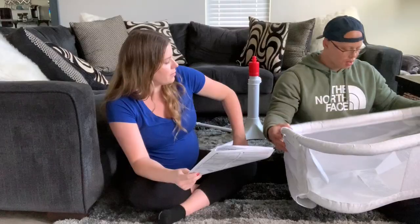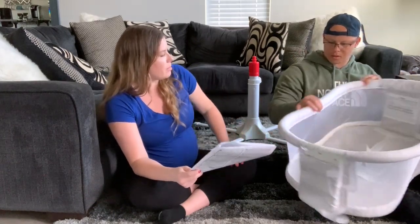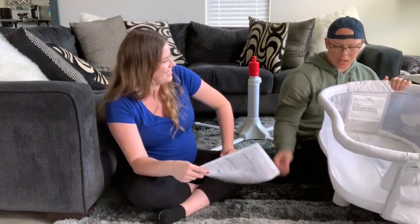We'll keep you posted once baby actually arrives and we've been using it for a bit. Also — we got a second bassinet because Christina couldn't decide between the Halo and one recommended from Baby Delight. We have to send one back, so we're going to build both and compare them. If you're interested in the other bassinet, check the description for that video and our comparison where we decide which one we're actually keeping.